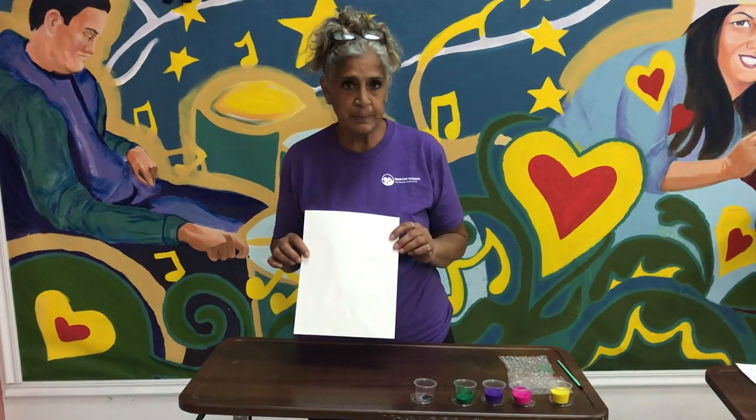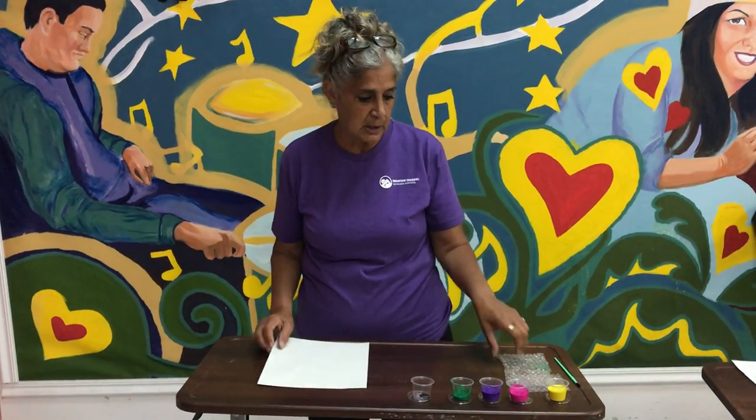Welcome to our arts and crafts video. Today's craft will be painting with bubble wrap. You receive a packet with construction paper, some paint and some bubble wrap, and you already have a brush.